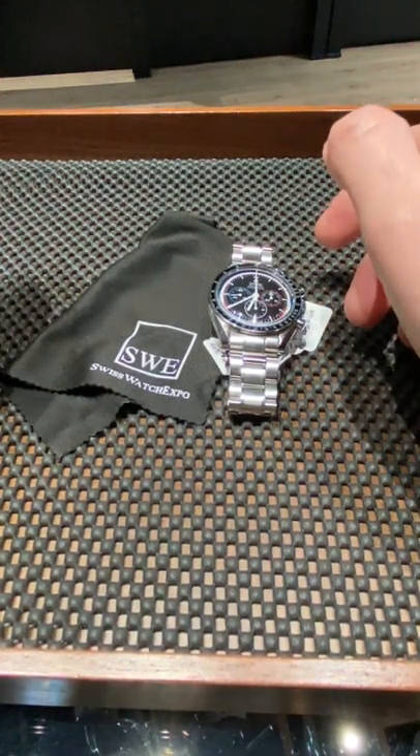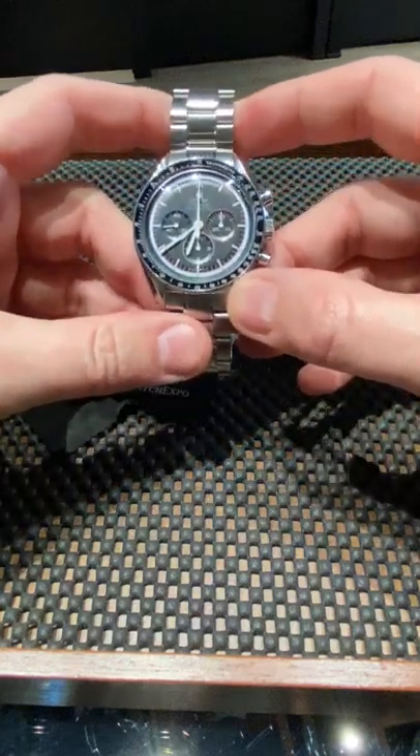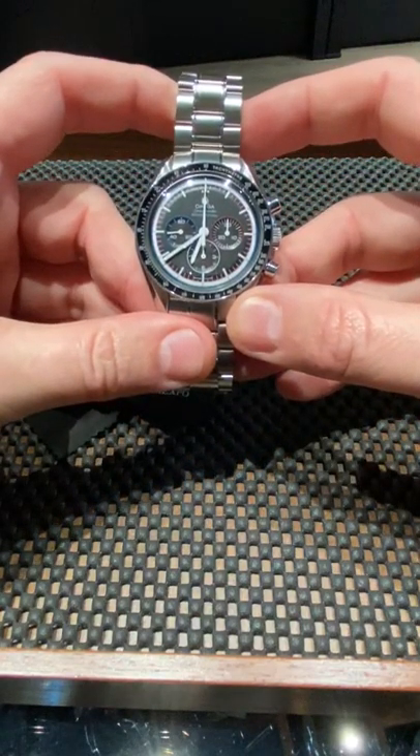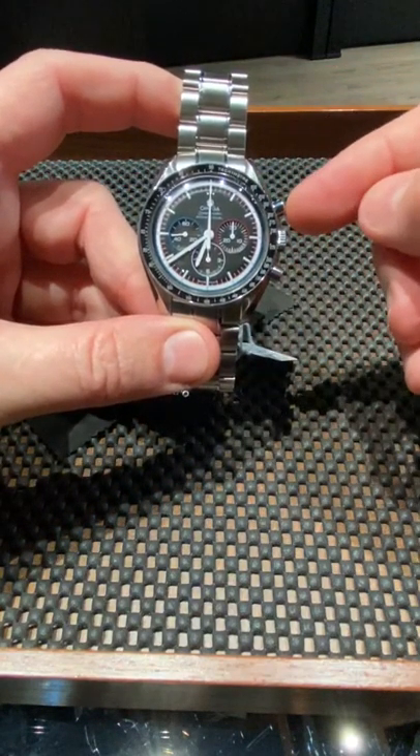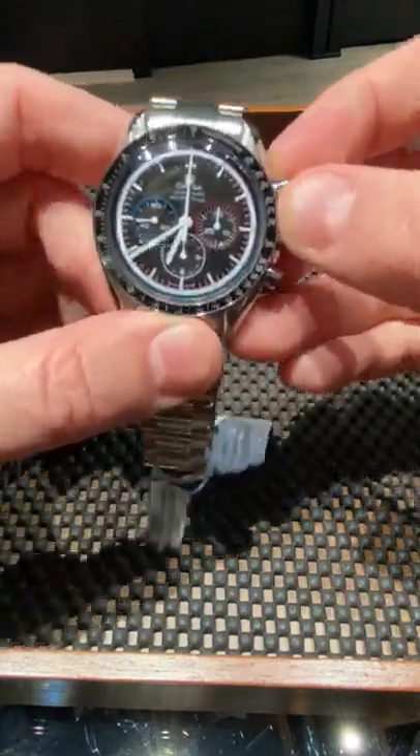Here at SwissWatchExpo, I'm here to explain to you how to operate your watch. One of the watches that we see most misunderstood is the manual wind chronograph, but more importantly, just the chronograph itself.